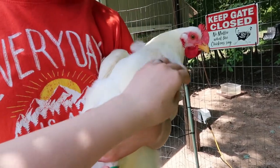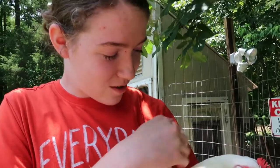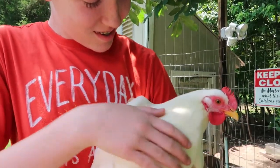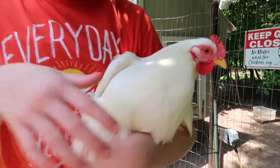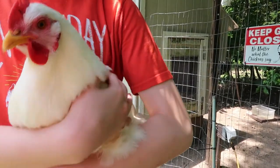They're really good when you have chickens that all look alike. This chicken's dirty though. You're supposed to hold them like a football — you're supposed to hold them like this. But younger kids should hold them like this.